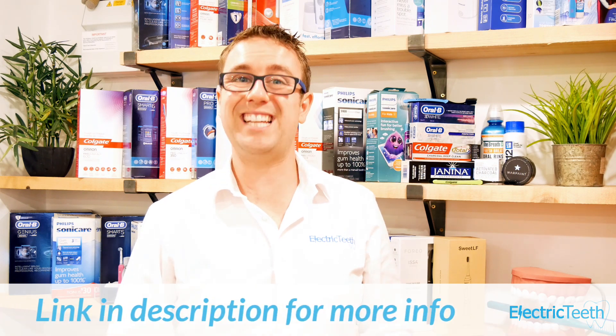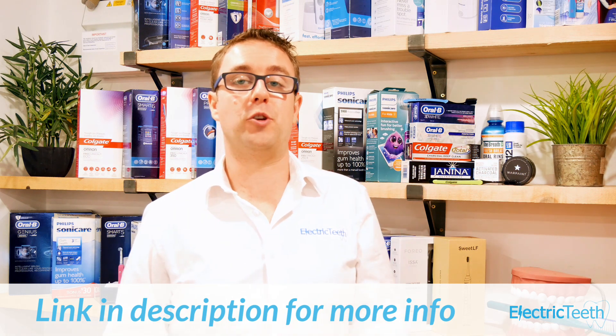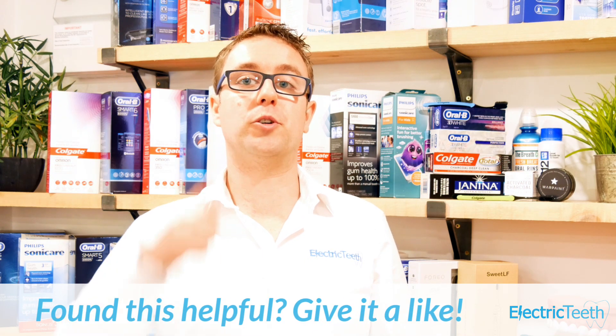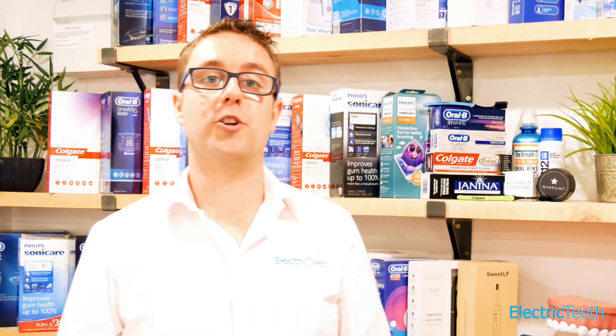There's more information on our website and in another video on our YouTube channel — just click the link in the description. There's also a more detailed written explanation available on our website all about two-pin plugs, and that link is in the description as well. If you found this video useful, be sure to give it a thumbs up, and if you want more information like this, click subscribe. Thanks for watching.